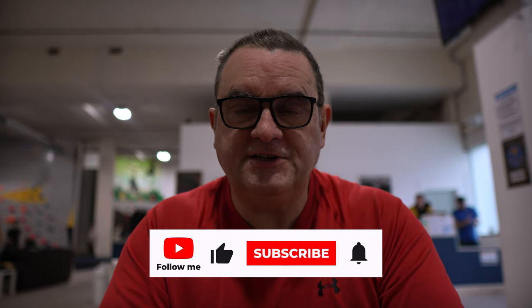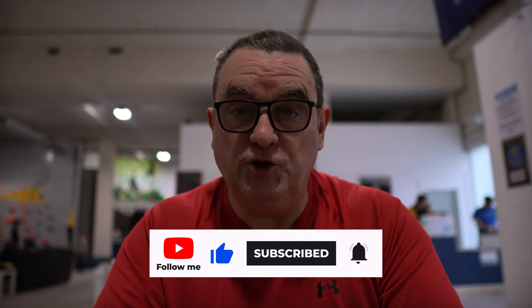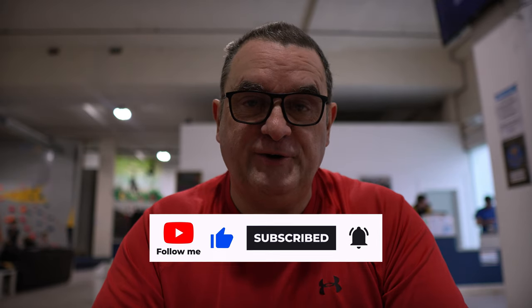If you're finding this video useful or interesting then drop it a like. If you're not a subscriber then consider subscribing — it really helps the channel. Remember to ring the bell so that YouTube tells you when I post a new video.